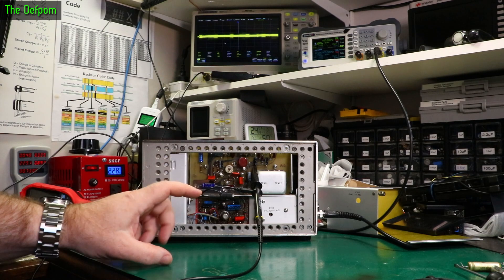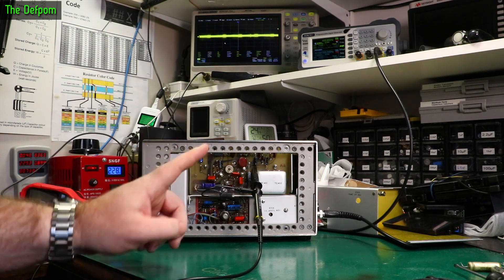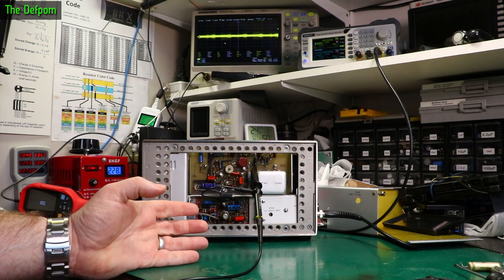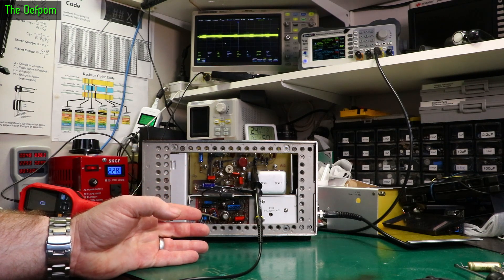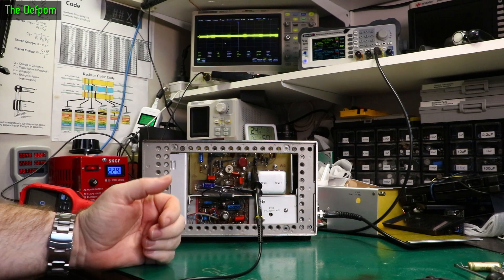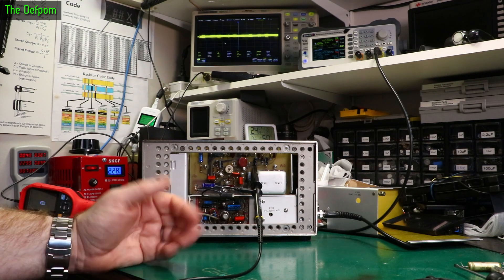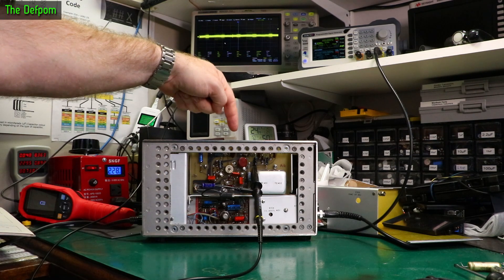I've replaced every other capacitor basically, apart from some tantalums. There was one tantalum I replaced because it tested quite high ESR — the capacitance looked okay, but ESR was like 23 ohms. All I actually had was a different tantalum for that. I think it was 0.9 ohms versus 23 ohms, so I swapped that out. That was on the A6 board over here.